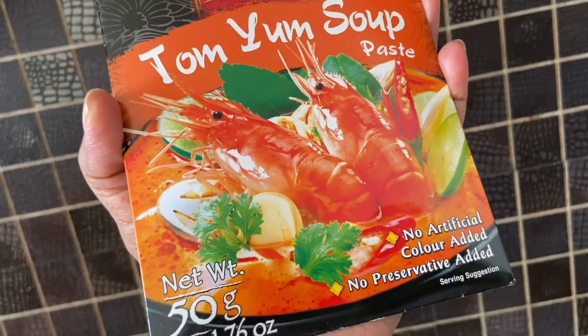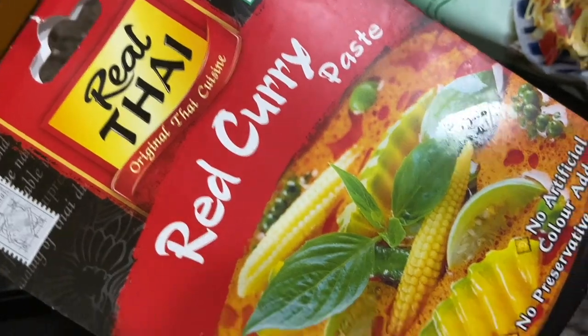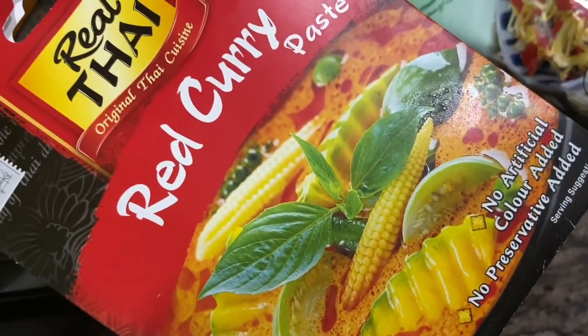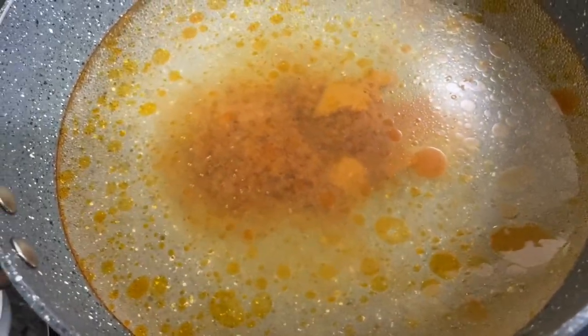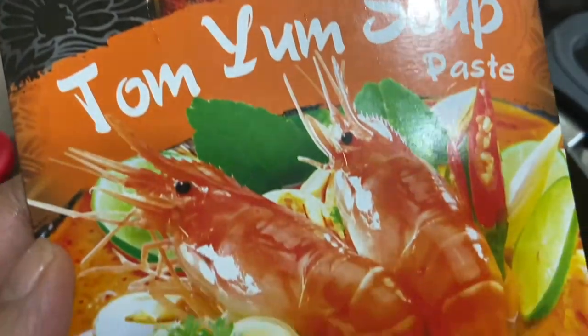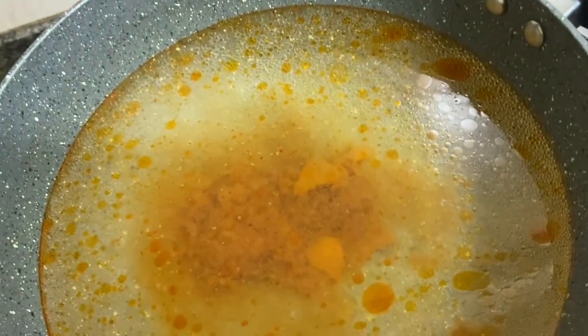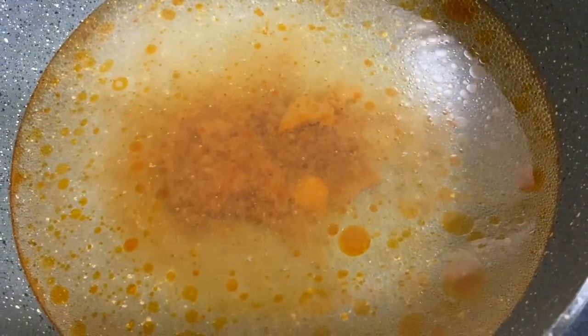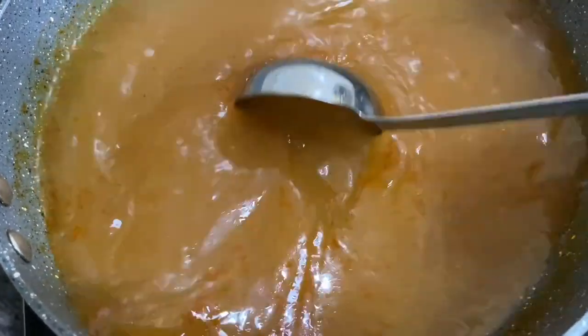Let's prepare the Tom Yum clear soup stock. For this video I'm going to use tom yum soup paste, which contains fish sauce and shrimp powder. If you're vegetarian, go ahead and use Thai curry paste instead. In a deep pan, add water and the tom yum soup paste; mix properly to dissolve the paste in the water. Bring to a boil and cook for at least six to seven minutes. Add a jaggery cube and one or two red chilies for spiciness.